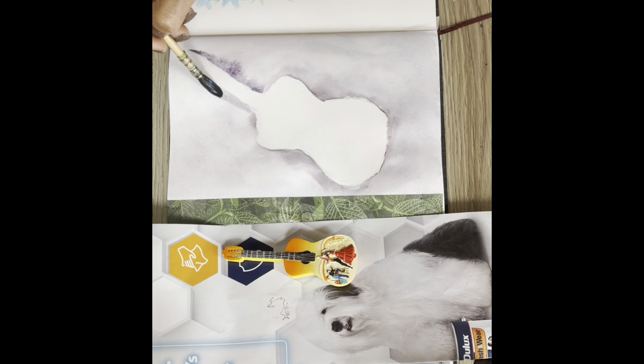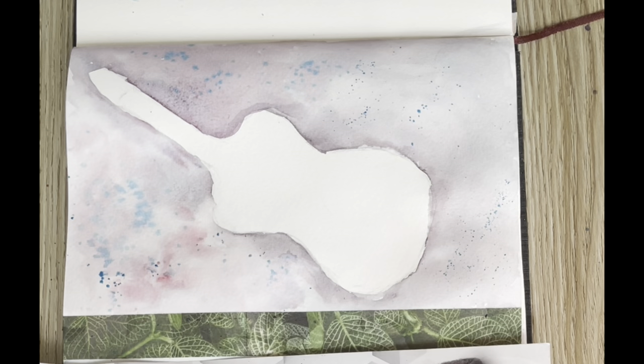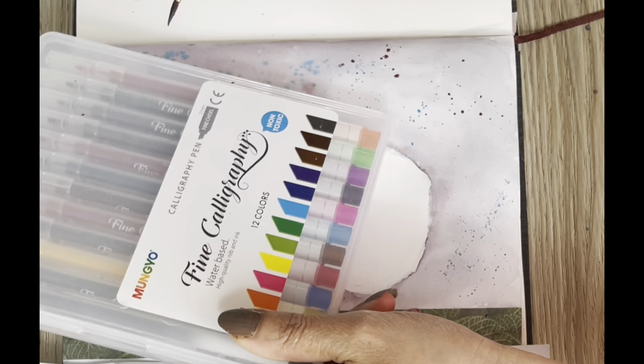If you're watching my video for the first time, thank you so much and I hope you continue watching my videos and subscribe and also hit the notification bell. A big thank you to those who have been here before. I'm doing splattering now - splatter the paint with a brush or a toothbrush, whatever you have.